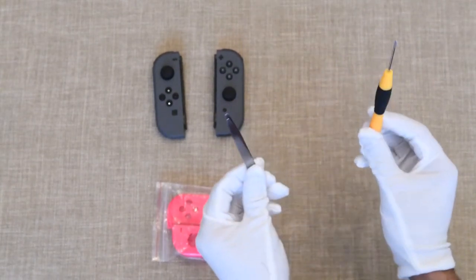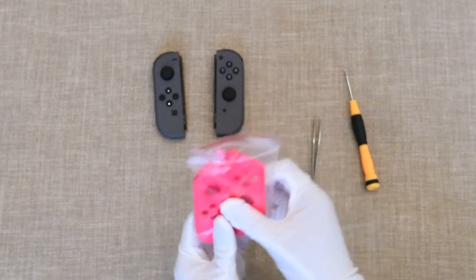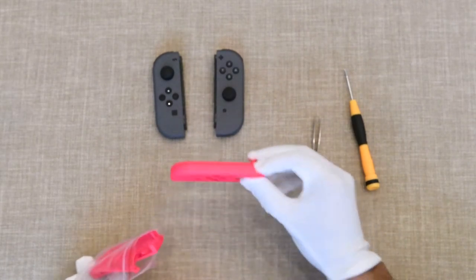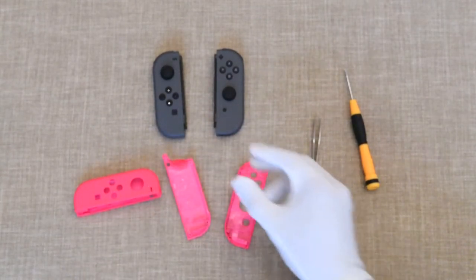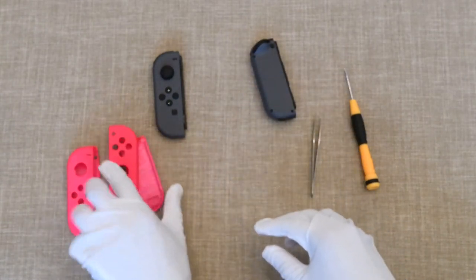You'll need a couple of tools to get started: a tri-wing screwdriver, tweezers, an original pair of Joy-Cons, and an empty shell as we have here. You'll need to use all of the interior guts to make this transformation happen — that means all the circuitry, all the buttons, the rails on the side, screws, everything.